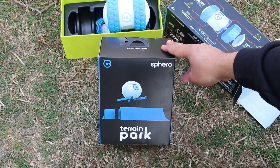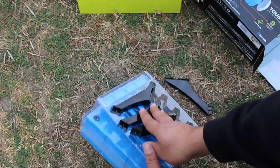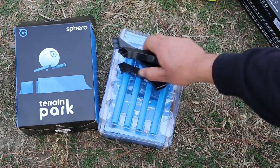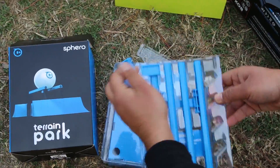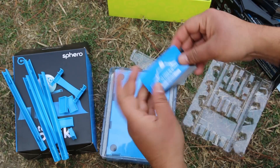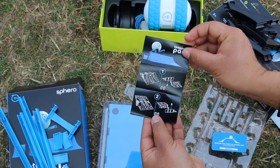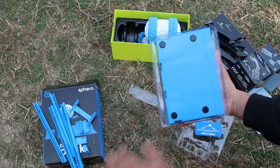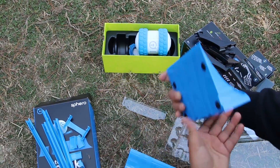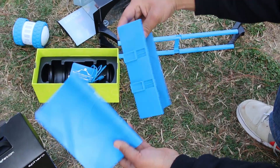Now let's unbox the Terrain Park and set it up. Here we have the components that can be attached to the main ramp. We also get a redeem code and the manual. Using these ramps we can perform stunts with this toy. This is how the ramp looks with all components attached — or you can also go with the basic setup.